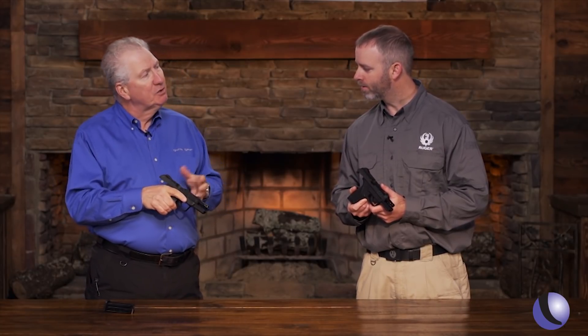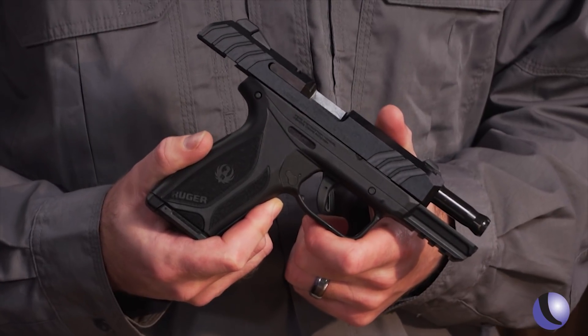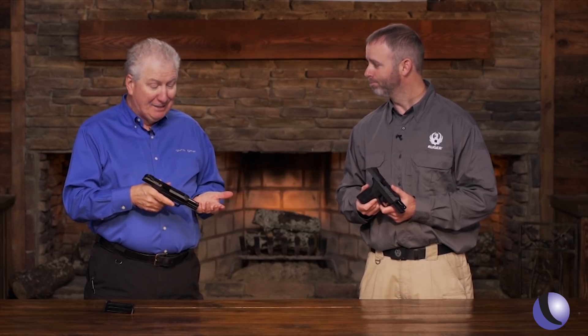MSRP on this is $379. Street price, you're probably going to be pushing $300, depending on where you buy it. That's a lot of gun for the money. You have no excuses not to have a rugged, reliable Ruger pistol on your side.